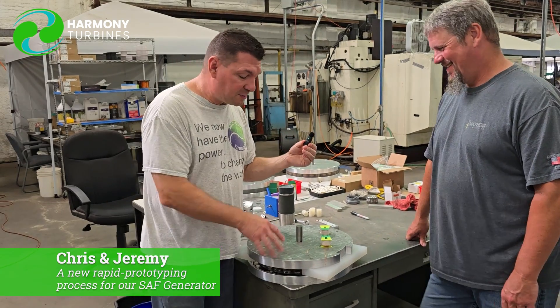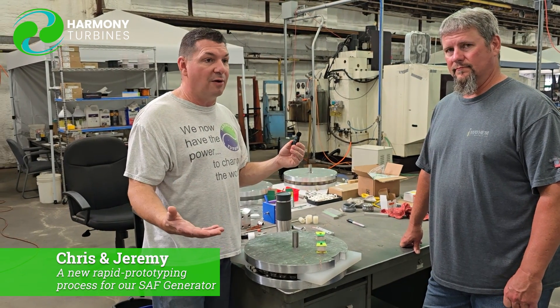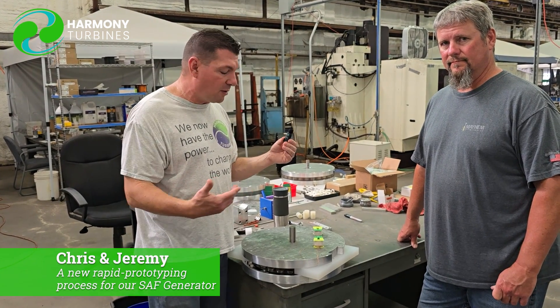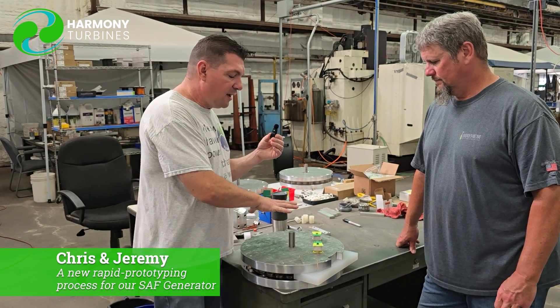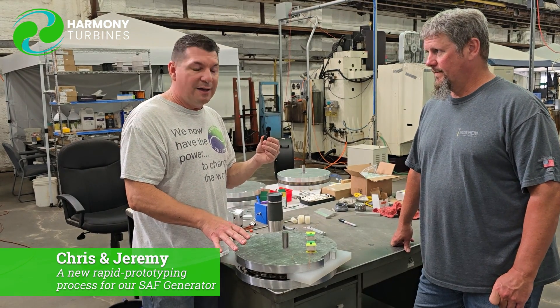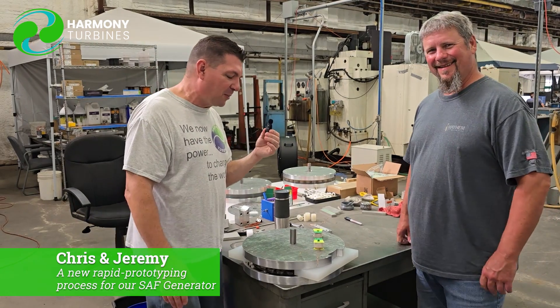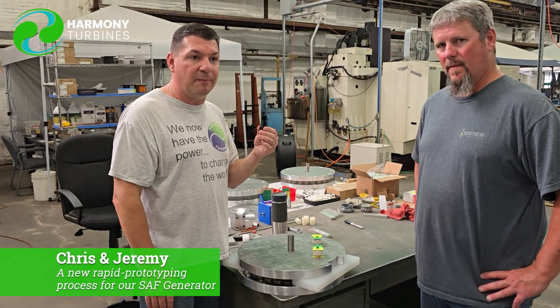That's pretty much a wrap on this piece of technology and where we're at with the generator. If you like what we're doing with the work here at Harmony Turbines, if you can get behind our values, our motto, our morals — showing you everything that we can, absolutely all of the test results and all of the work as we go along. The good, the bad, the ugly — we're not holding anything back. The only thing we hold back occasionally is a little secret sauce for proprietary reasons, but we're showing everything else. That's what we said we would do from the get-go, and we've been doing it. I think we've been doing a great job of that with our videos.